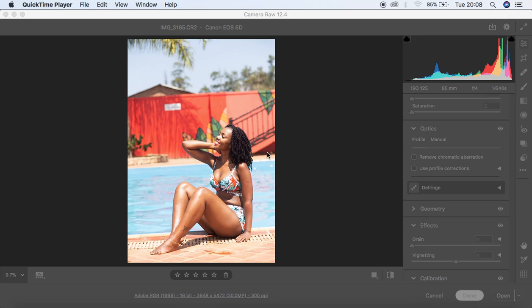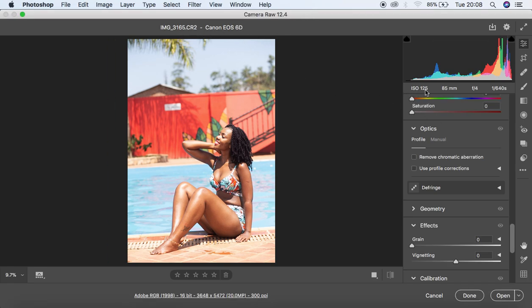Hello, what's up YouTube. Roninx with Eta Natura, and in this video I want to show you guys how I edit my full body images in Photoshop. This is basically going to be a screen retouching and a color grading tutorial for this image I took using natural light. The settings I used: it is a raw file, Canon 6D camera, ISO 125, 85mm lens at f4 and 1/640th of a second.